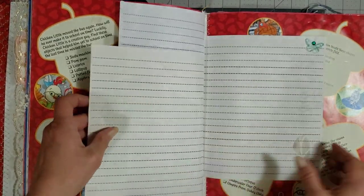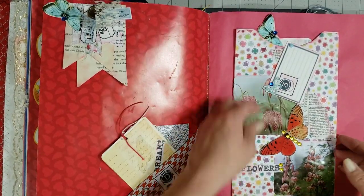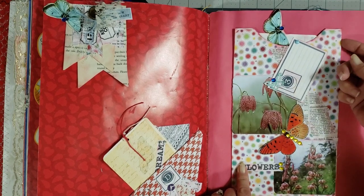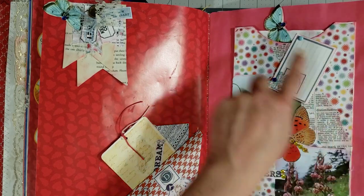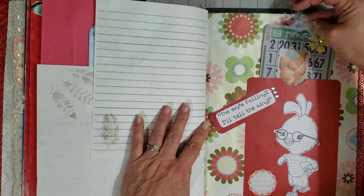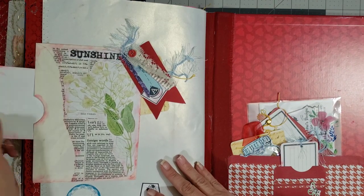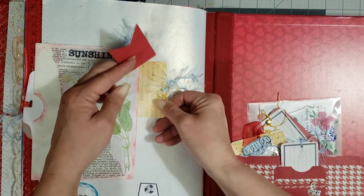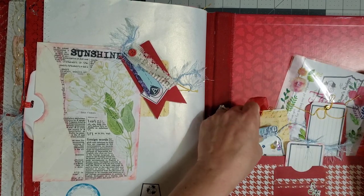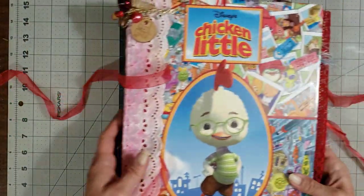This folds up, and she's added so many little details — you have to go back and look through it several times to see everything. There's a large size tag tucked in there. I thought it was a pocket over here but it's a pocket there — tag there and a large size tag tucked into that pocket. 'The sky is falling, I'll tell the king!' And then there's a pocket here with a tag, another pocket with a tag, and a double pocket with lots of little goodies in here. There's her little shaker card with the lucky penny and a thank you from Miss Diane to you. This one is called Chicken Little — that's how you'll find it in the shop.